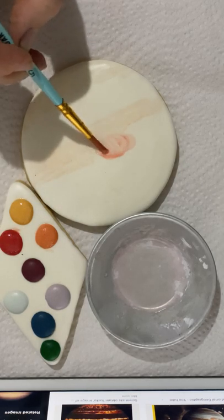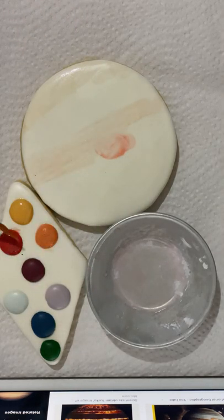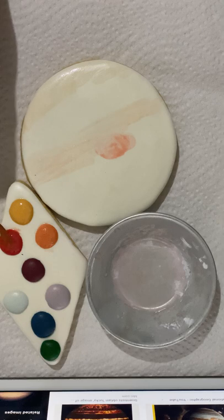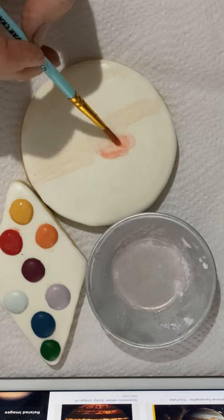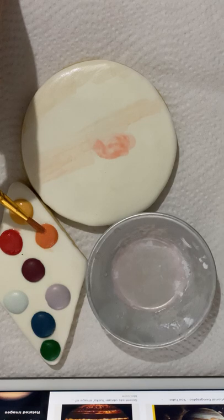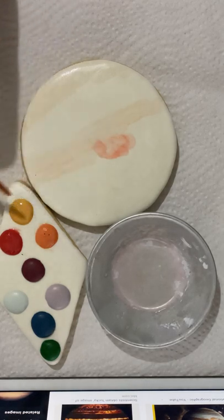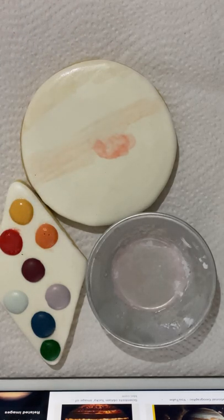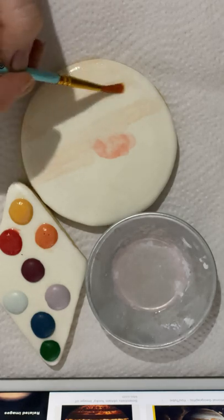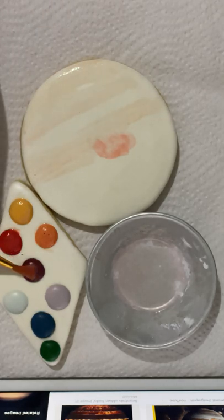I always loved teaching solar systems when I was a primary teacher, so this is really special for me to be able to create this for you. I've got my big red spot now. Red's a really nice color — oh, dropped my paintbrush! It's okay, I got it again. And start putting some yellow on and then this darker red in the middle here.